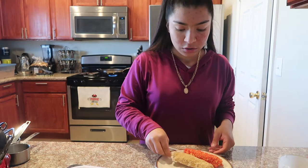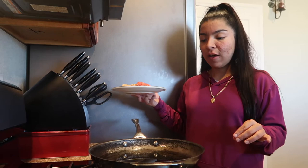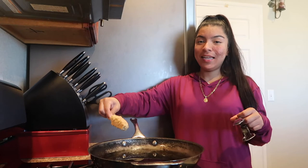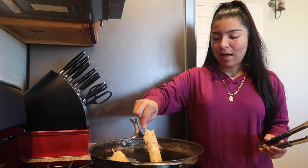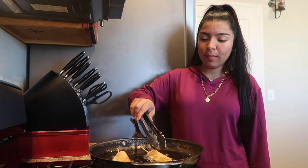Now we're going to fry them. I already have oil in the pan and I turned it down because it's not supposed to be too hot — otherwise it'll burn the outside and the cheese won't melt on the inside. I'm dropping them in carefully because oil jumps and it hurts. Putting the breadcrumb ones in first, then the Hot Cheeto one last so they don't mix. You're supposed to turn them every once in a while so they get nice and golden all around.